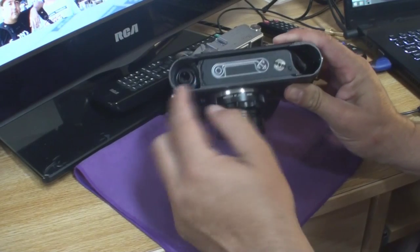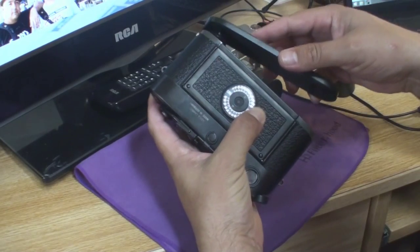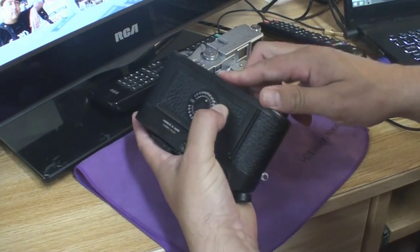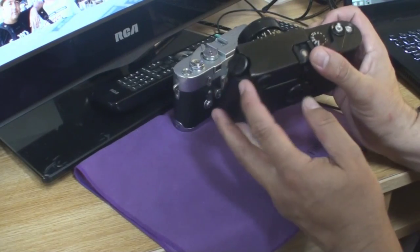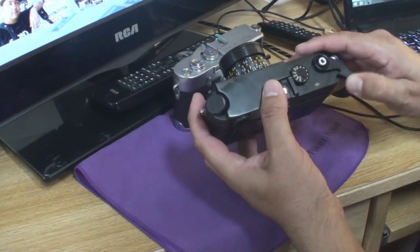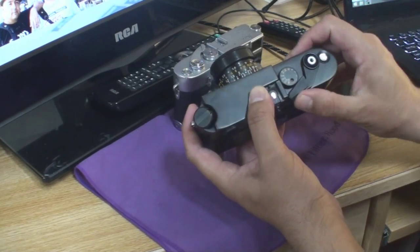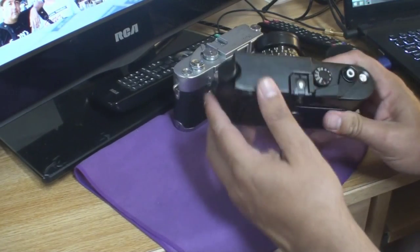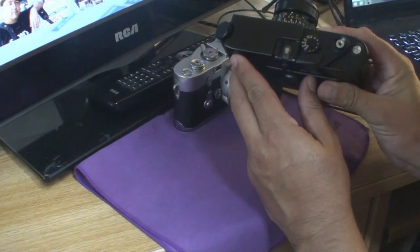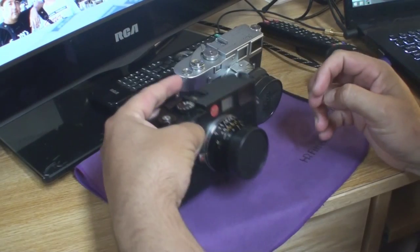Push the film roll all the way into the compartment. Close the backplate and reattach the bottom plate and lock it into place. Then fire the shutter and advance the film a couple of times until it advances to the first frame. Remember to check the rewind lever to make sure it's turning as you advance the film. The M6 is now ready to shoot.